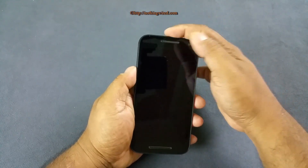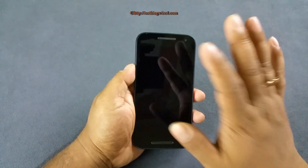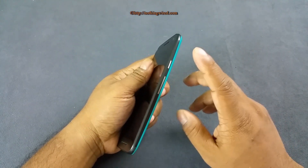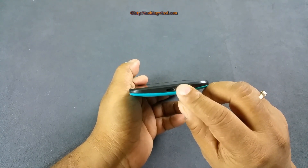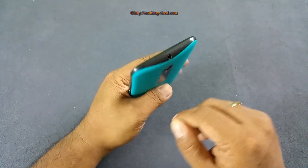The 5MP front camera and earpiece speaker are at the top. There is no notification LED, though you do have a proximity sensor. Shortcut keys are on-screen. On the right side you have the power button, volume rocker, micro USB 2.0 port, and a groove to open the back flap. At the top there's a 3.5mm jack and a noise-cancelling mic.